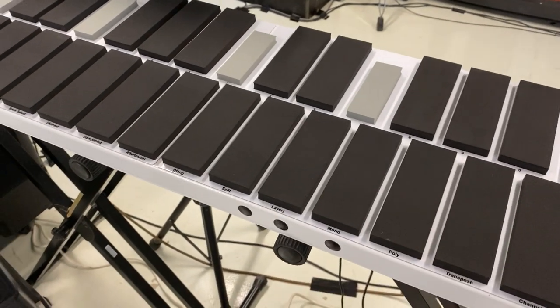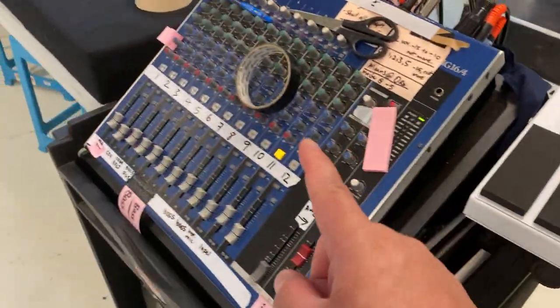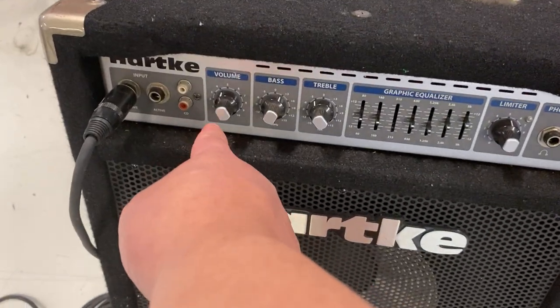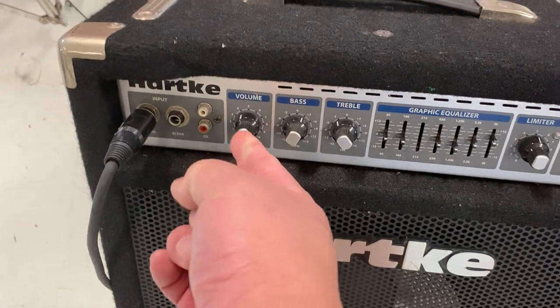That's the only thing that you're going to be adjusting. If the conductor says you are too loud, don't touch the mixer — come over to the speaker and adjust this knob here. Right now it's at number 4.